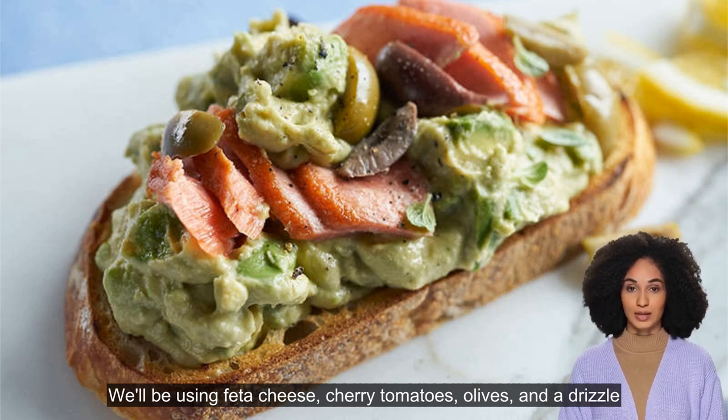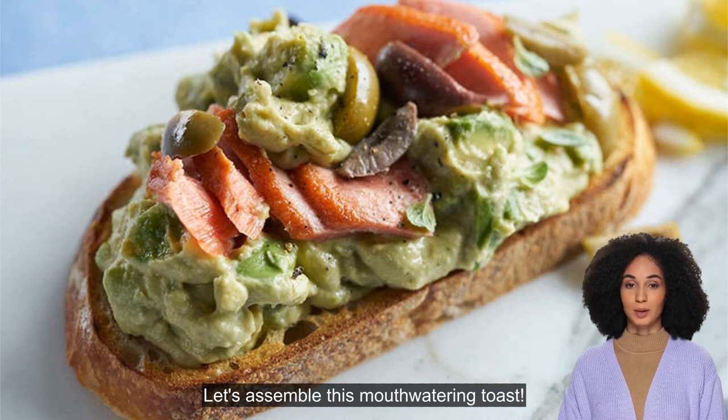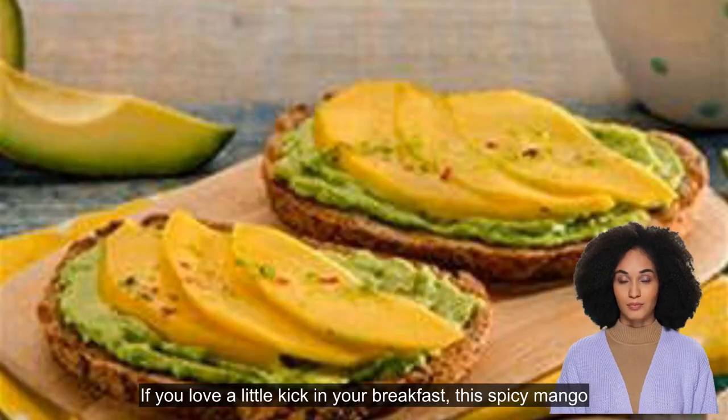We'll be using fava cheese, cherry tomatoes, olives, and a drizzle of balsamic glaze. Let's assemble this mouth-watering toast.